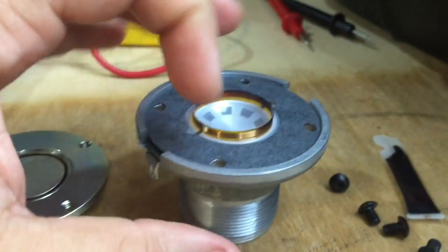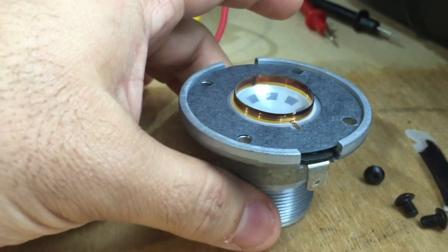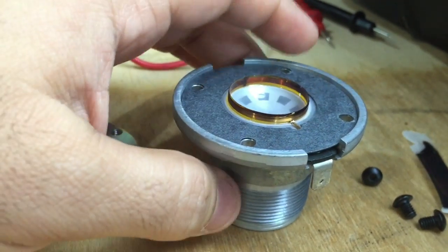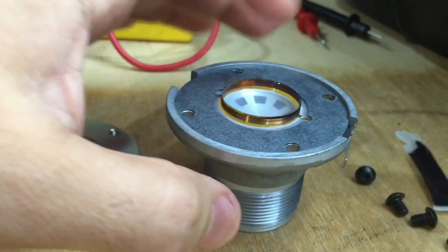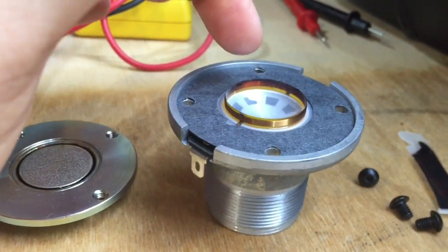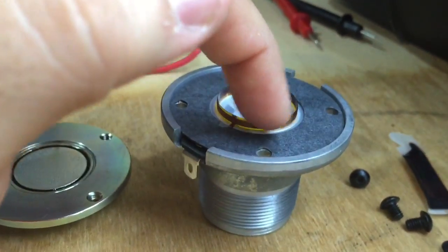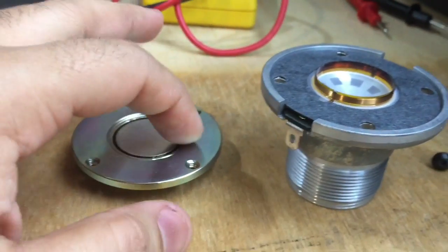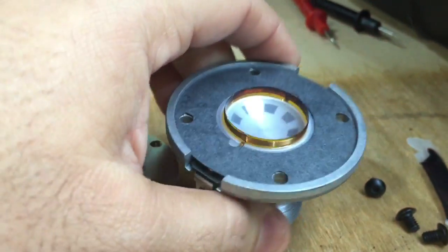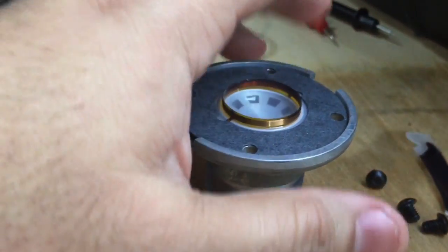Notice how clean that side is, and if I turn it around, see how dark it is on the top? That dark part is actually the ferrofluid liquid. It should be nice and evenly covered. Notice on this side there's no ferrofluid — what's going to happen is this side will heat up while that side is cooled properly. So you're going to have a fault here. This is eventually going to fail. It's supposed to be completely filled with ferrofluid, so I'm going to add a little more to dissipate the heat better into the magnet and make this tweeter last longer.